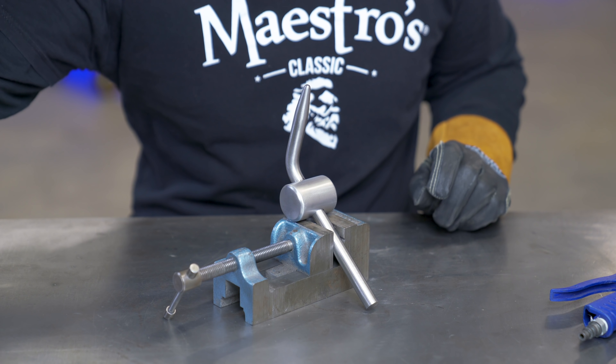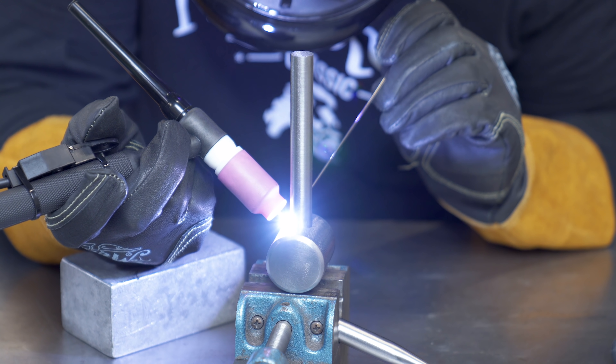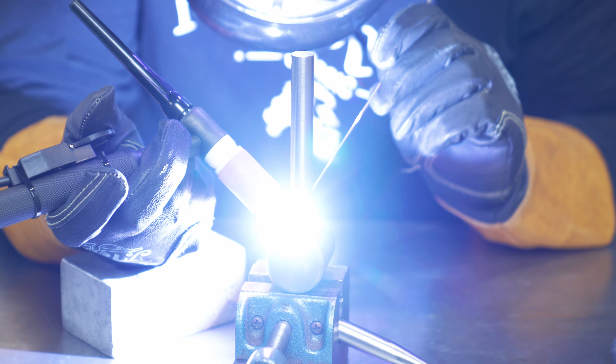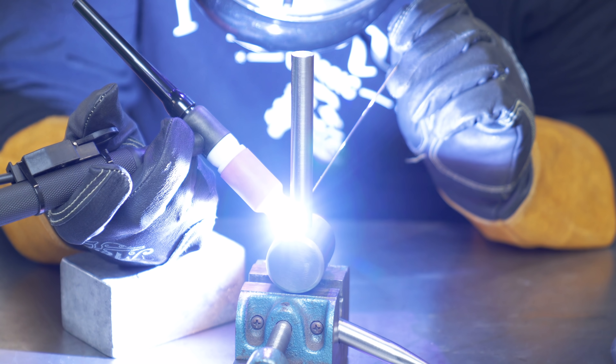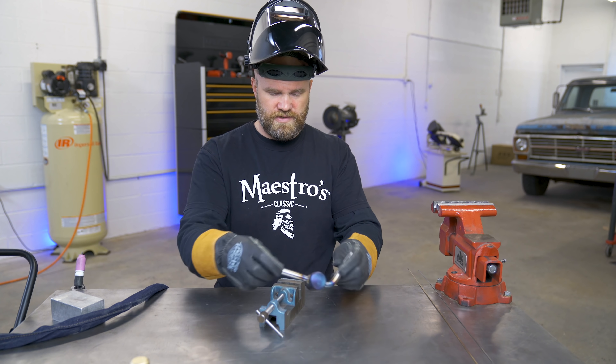I'm going to up my amps to 160. Now we have the counterweight welded to the finger.